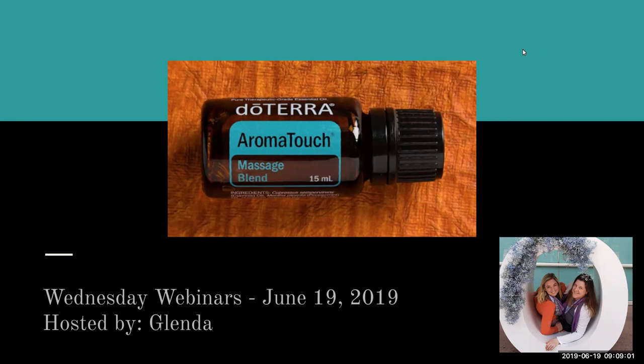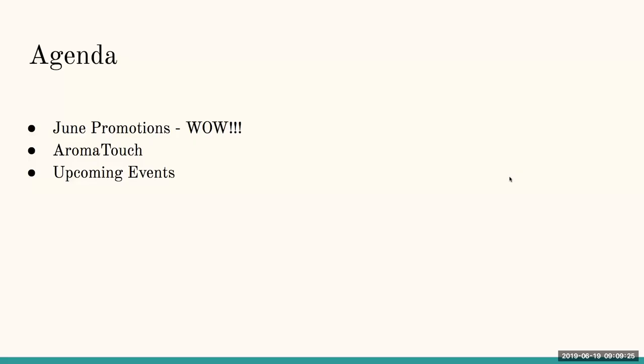I just absolutely love our blends. doTERRA puts so much care, science, and research behind all their products, and the way these oils and the Aromatouch blend synergistically work together is just beautiful. On our agenda today, we'll go over the June promotions one more time because they're amazing, and then we'll close with a few upcoming events.